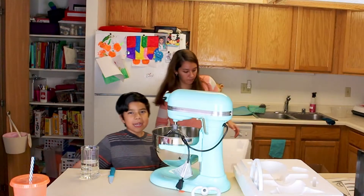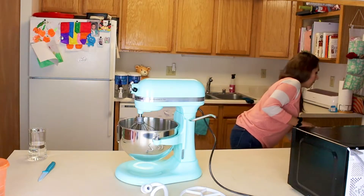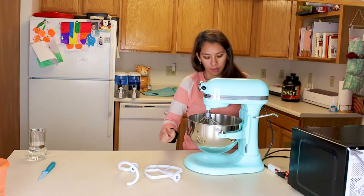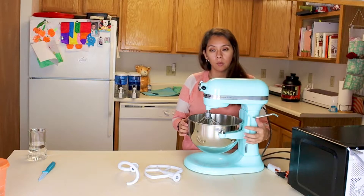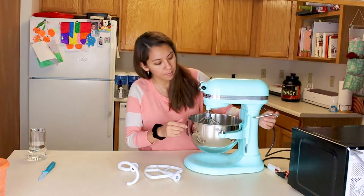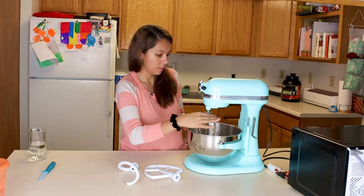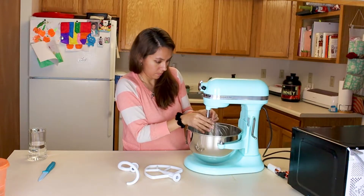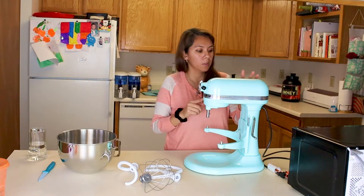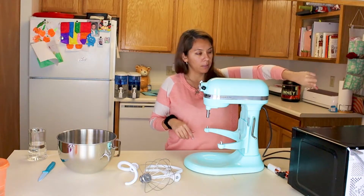Okay, so I pretty much got everything out. You got the spiral one, the flat beater, and then the whisk. I'm going to wash the bowl so that I can start doing the recipe. This lever here is to lower the bowl. I'm going to put this over here and mix my stuff over here because I don't have a connection over here.